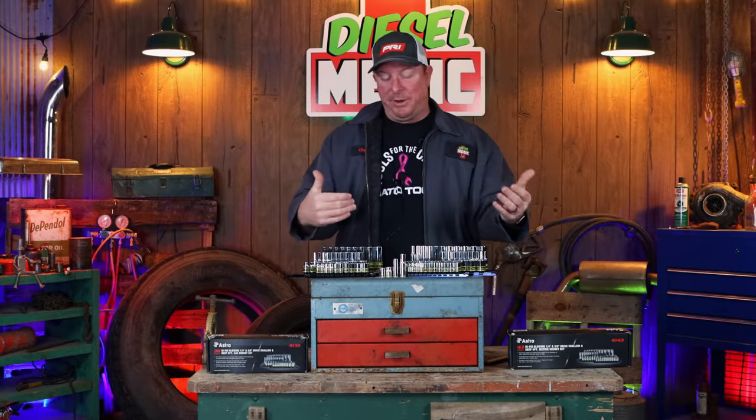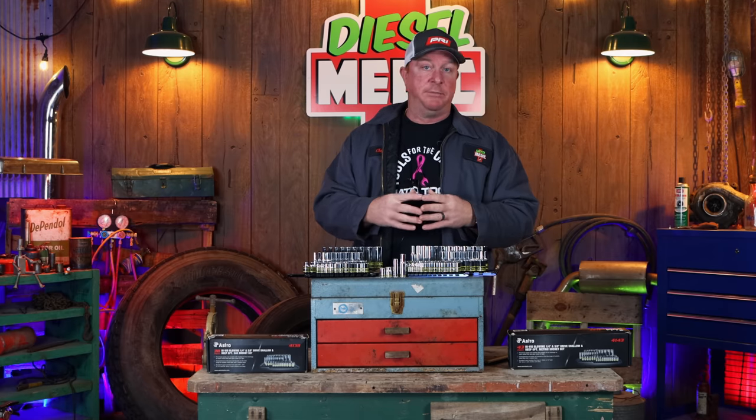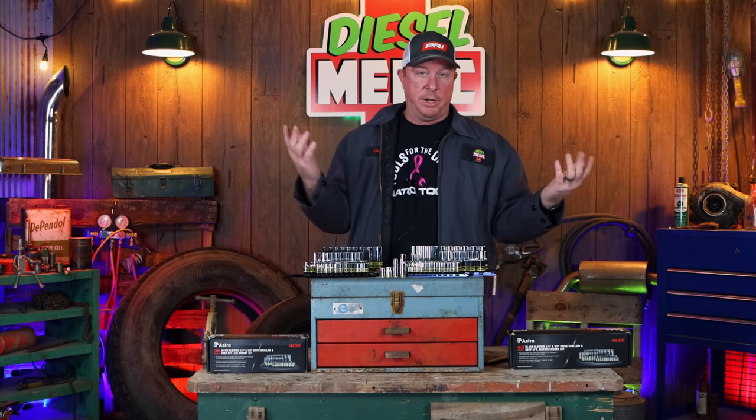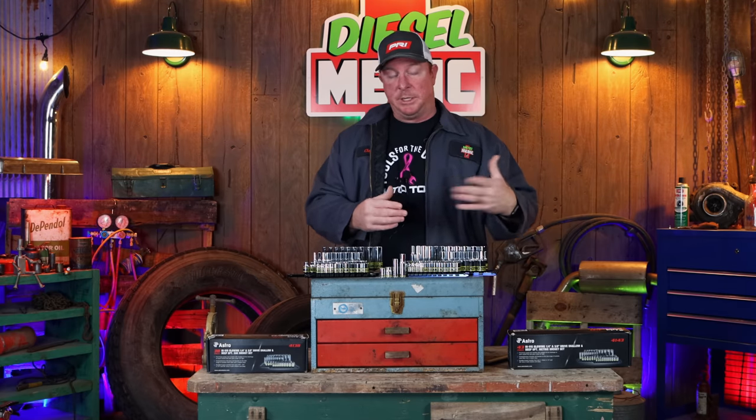If you look at it as a breakdown, you're looking at about $20 a set if you get them around the $80 mark. That's very inexpensive as you guys have priced sockets before — it puts them in a super cheap, affordable price range. In each box you do get four sets.